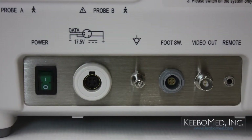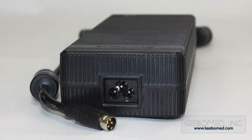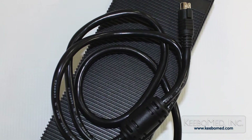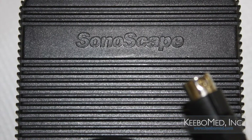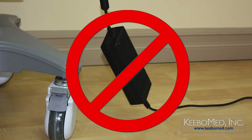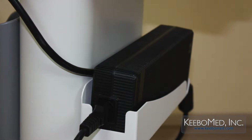Before connecting the AC adapter, follow these important precautions. An AC adapter is supplied with the system that is specifically designed for use with the A6. To avoid hazard and system malfunction, use only this AC adapter that has been approved by Sonoscape. Also, do not allow the adapter to hang in the air. Maintain good ventilation for heat dissipation and make sure that the power cable is not tangled.